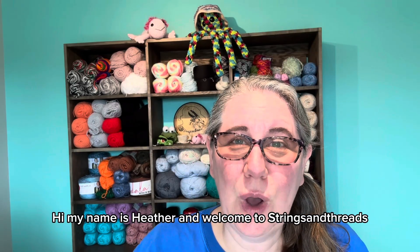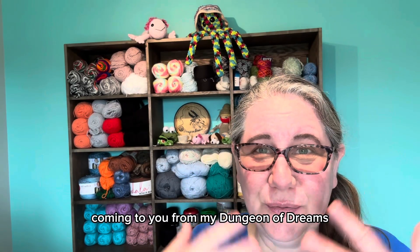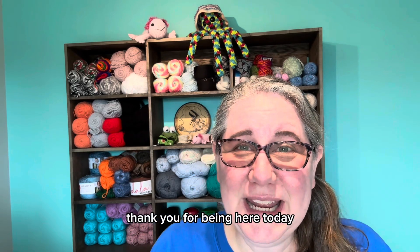Hi, my name is Heather, and welcome to Strings and Threads, coming to you from my Dungeon of Dreams. Thank you for being here today.